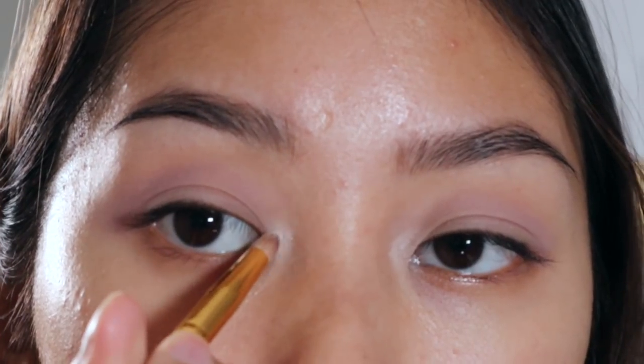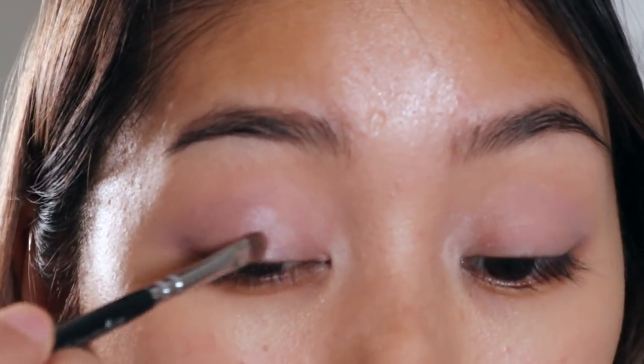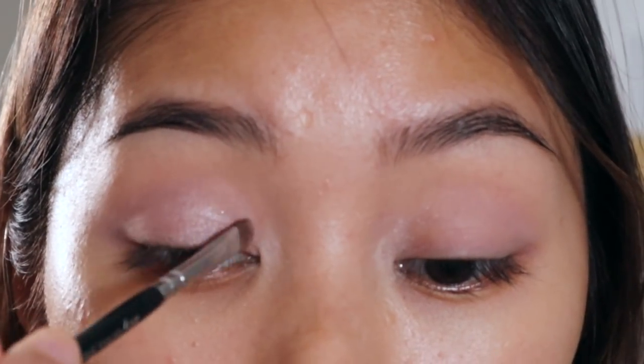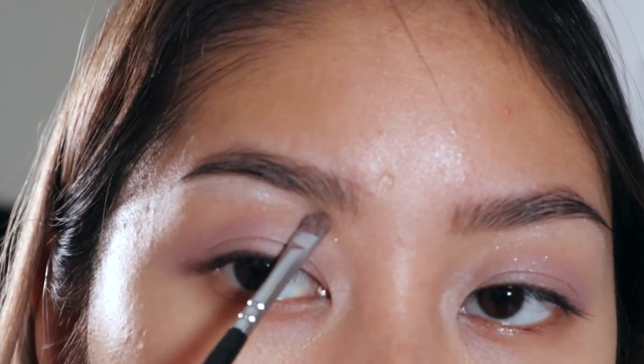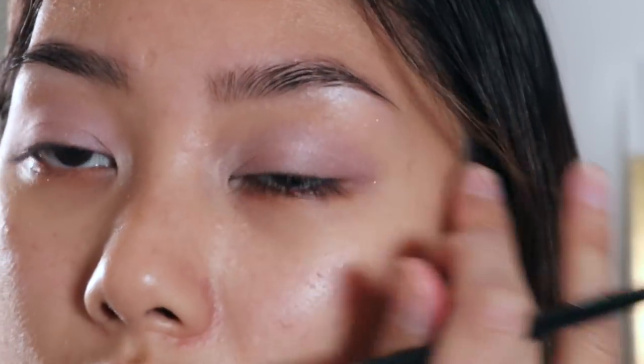To highlight the inner corners of my eyes even more, I'm gonna go in with this white shimmer shade to make it more glowy — just blending it out with my fingers. Then we're gonna go in with this beautiful lilac shimmer shade from the same NYX palette, putting it all over my eyelid. All the products I'm using will be mentioned down below in the description box. To highlight the brow bone again, we're using the same white shimmer shade to make it all very glowy and just cute for the holidays.